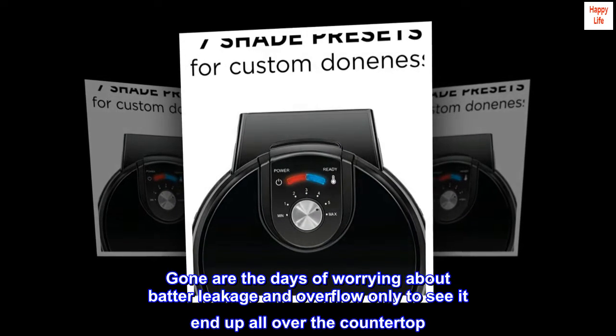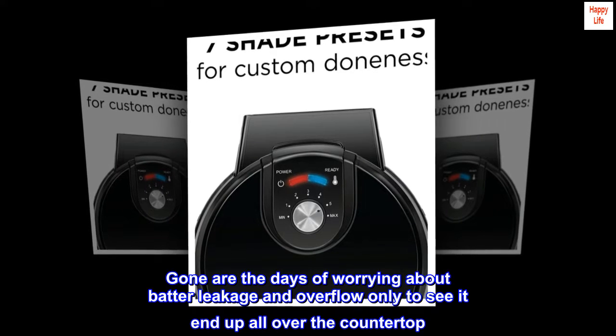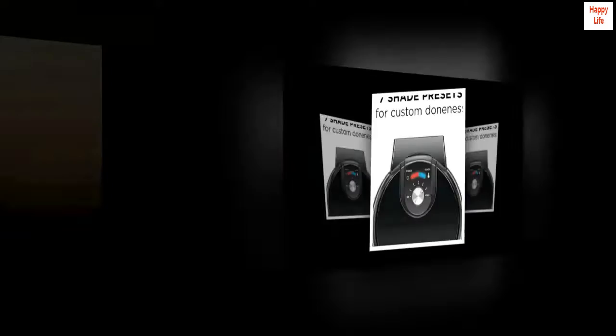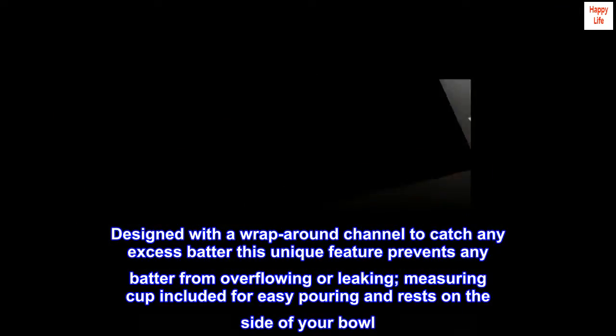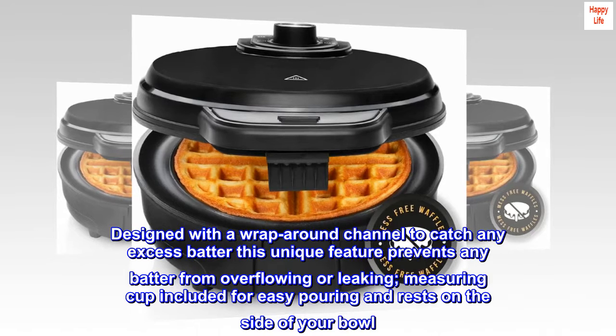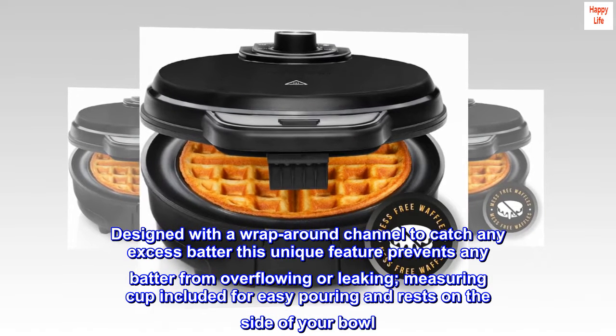Gone are the days of worrying about batter leakage and overflow ending up all over the countertop. Designed with a wraparound channel to catch any excess batter, this unique feature prevents any batter from overflowing or leaking. A measuring cup is included for easy pouring and rests on the side of your bowl.